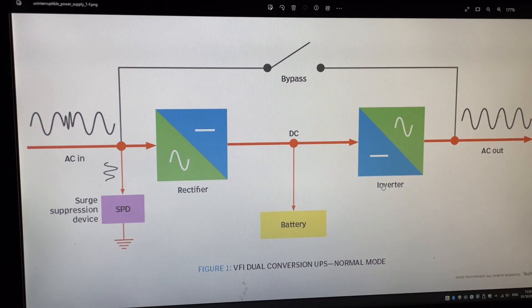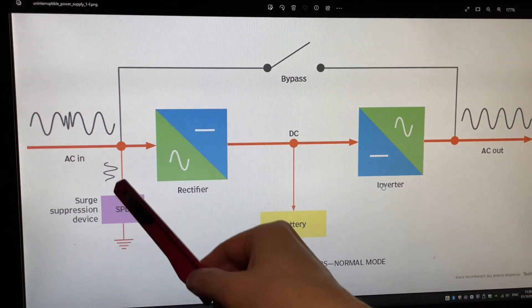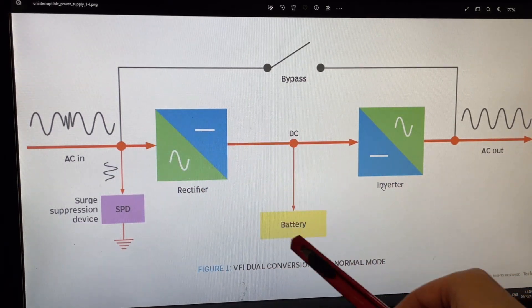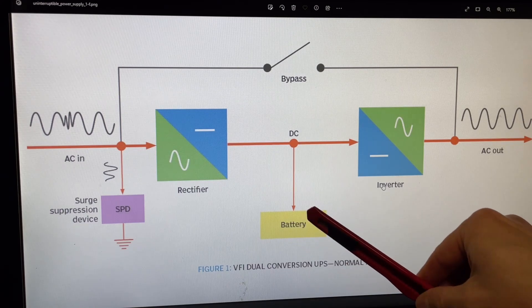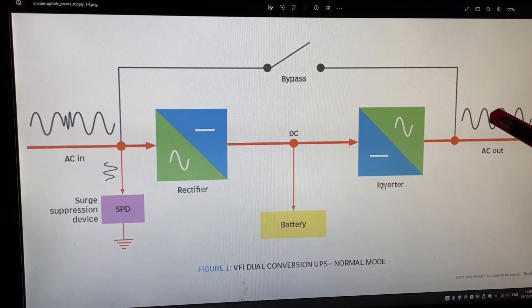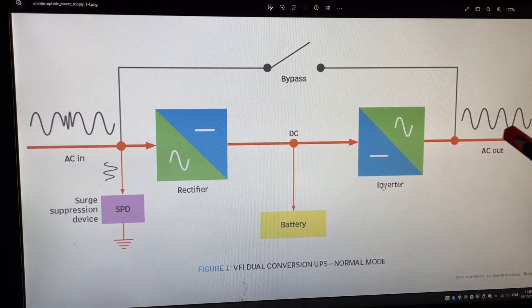I found a simple picture on the internet. You can see the mains here — it's a little bit distorted. Here it will take out some of the power peaks. Then it goes through a rectifier, charges the battery, and during normal use it's just a trickle charge. Then it will regenerate the power and you have a very clean signal out. If the mains is cut, it can run completely from batteries.